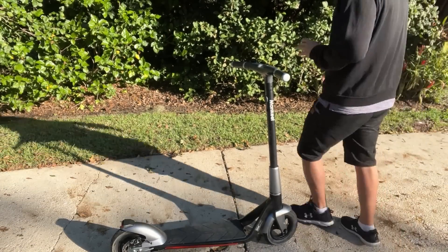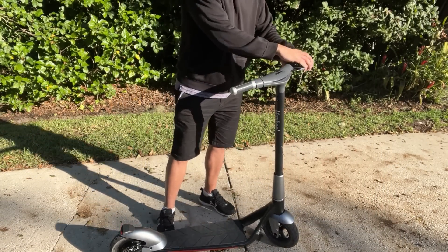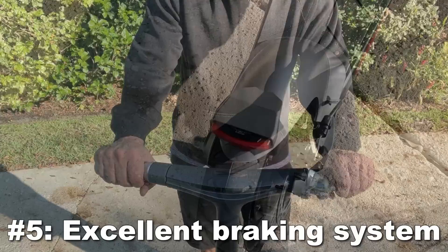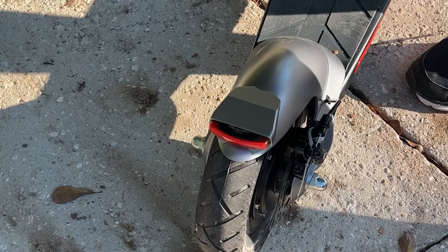First off, it's got an incredible braking system. These brakes are going to stop quick and be safe so you don't have to worry about traffic. These are a fantastic design, and it even has a bell. So that's number five.